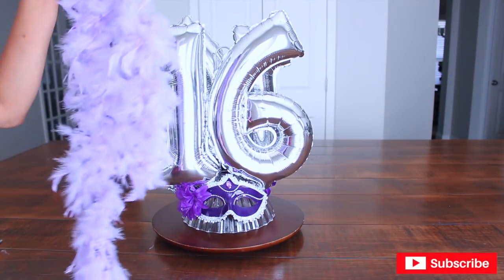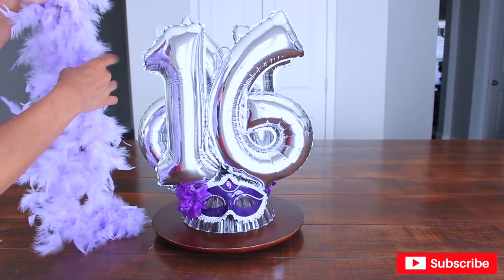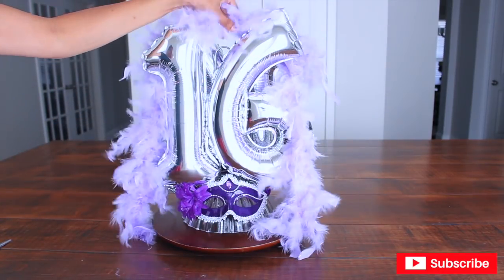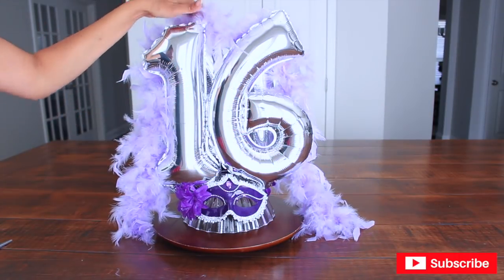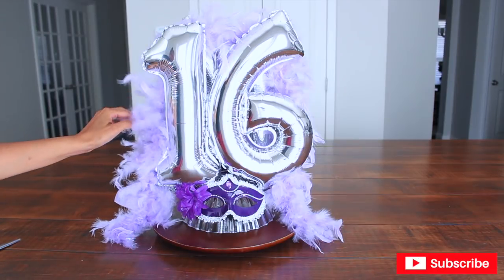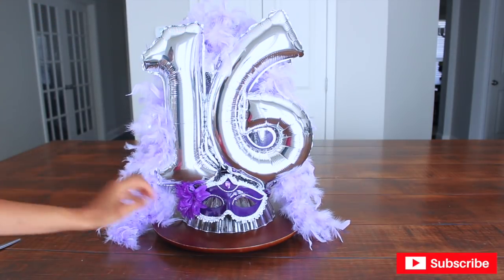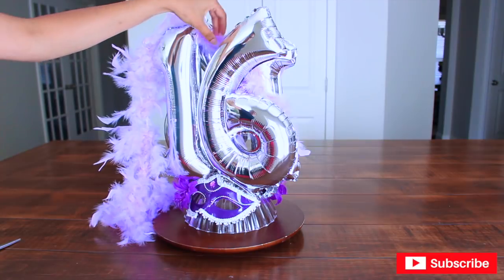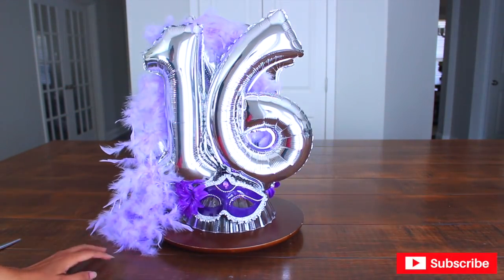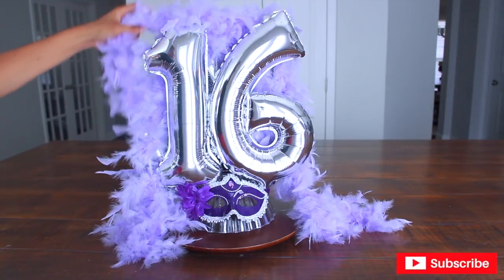Now I'm going to arrange my boa, and this one is from Dollar Tree. I actually got two, but you can use one, two, three, or as many as you like. Here it is with one — you've got to arrange it to your taste. You might just want to put it to the side. And here it is with a second boa; of course it's going to look fuller and more dramatic.